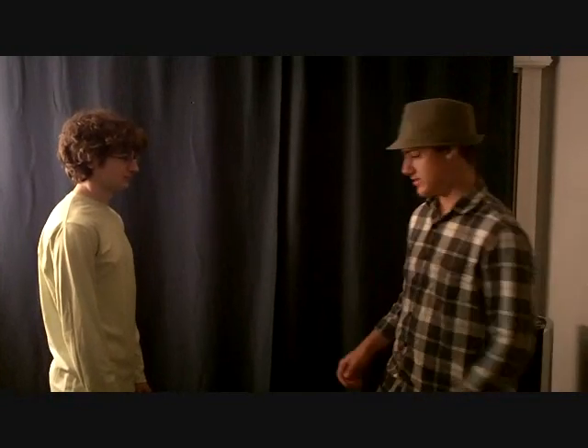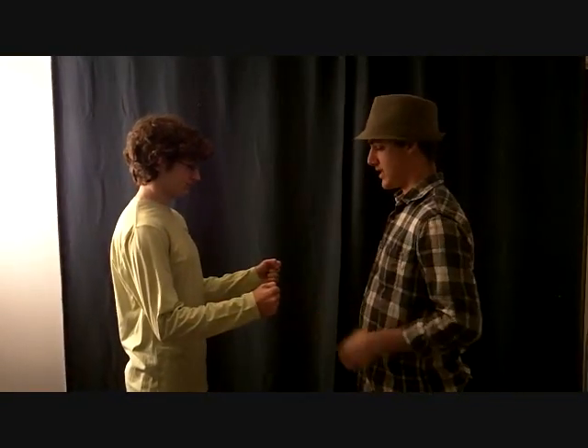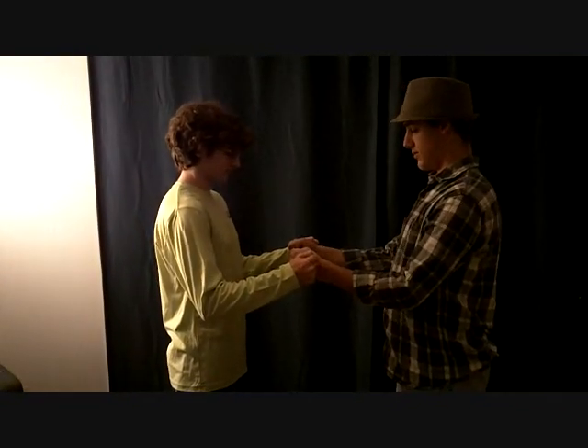Now I'm testing for internal rotation, so I'm going to have my athlete put his arms out like this, and don't let me push in. It's equal bilaterally.